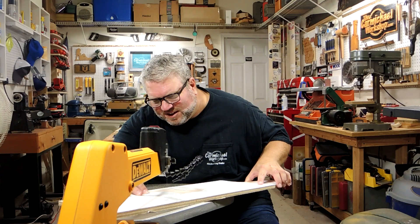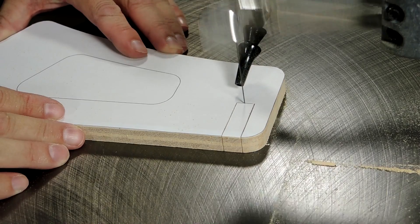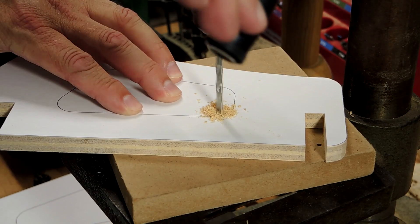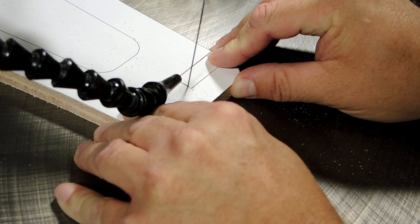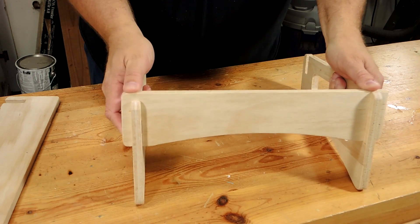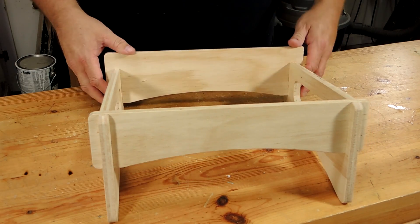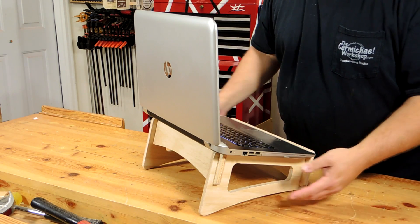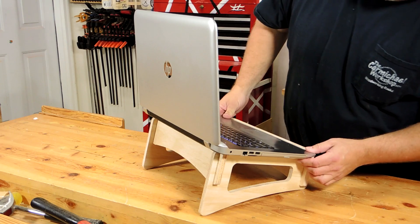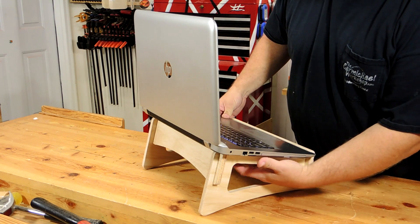Project number three is a laptop stand made out of half inch plywood. I designed the laptop stand to fit my 17 inch laptop. If you have a smaller laptop, you might have to adjust the length of the pieces. Other than that, it works great — it's nice and sturdy. You can take it apart and put it in a laptop bag, and it also has lots of ventilation underneath.